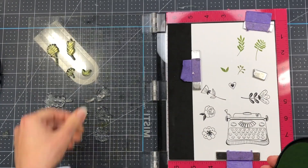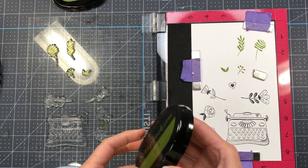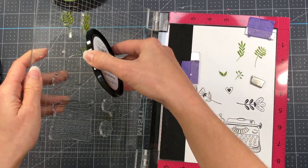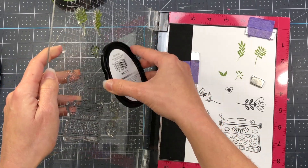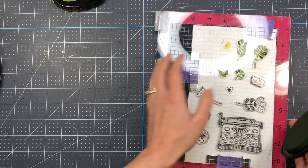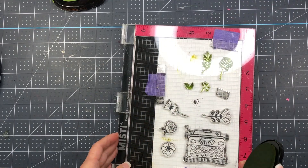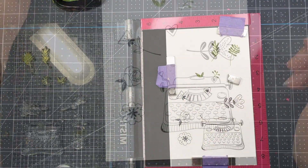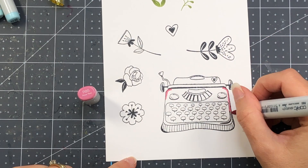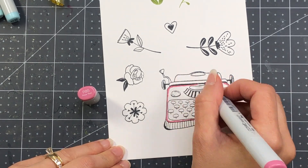And then I'm going to come in with a little bit of a darker ink. These are the Scrapbook.com hybrid inks, and what I love about them is that they actually come in a series of four different colors in a color family. The first one I used was a number three, the second one is a number four, which is the darkest in the color family. I just put that number four ink on the edges of those leaves to get a little bit of a blended look, so some of the leaves are darker on the edges.